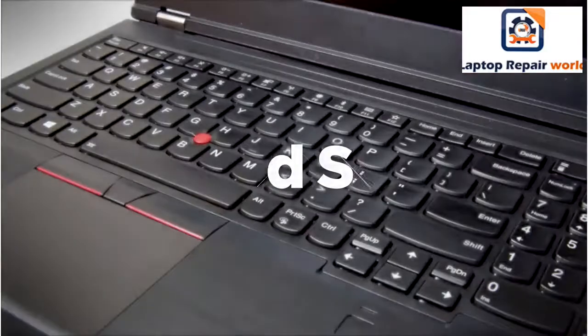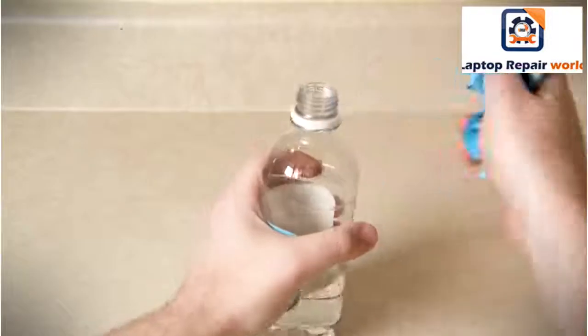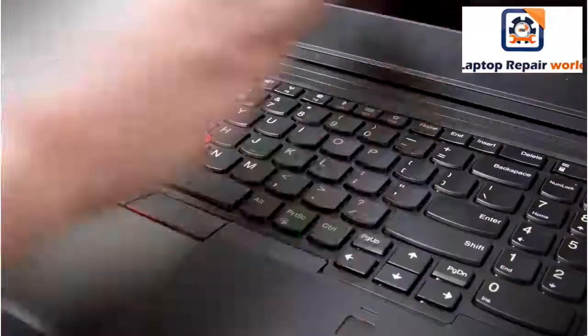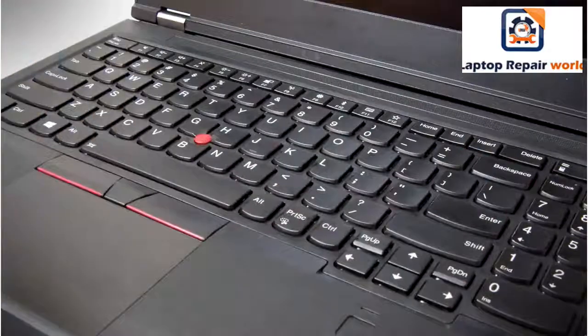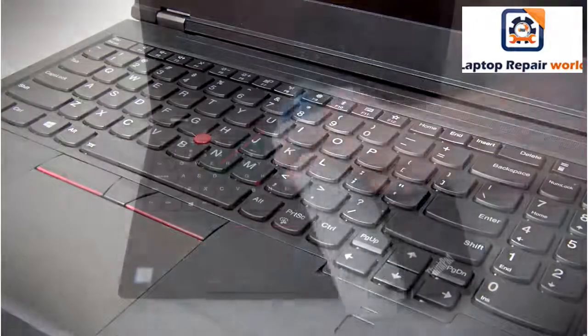To sanitize the keyboard on your ThinkPad, follow these steps. Apply a small amount of isopropyl alcohol to a soft cloth. Squeeze out any excess liquid from the cloth. Wipe the keytop surfaces with the cloth, ensuring no liquid drips on or between the keys. Wait for the surfaces to dry completely before powering on your machine.